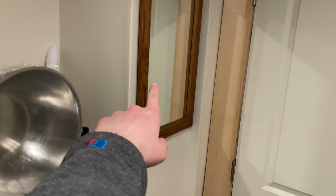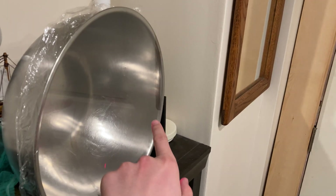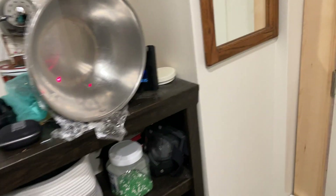I put the mirror back where it goes on the wall and replaced it with a giant bowl with some saran wrap over the top, which I think should vibrate much more easily and work a lot better. Let me re-aim the laser — it's a little bit off.